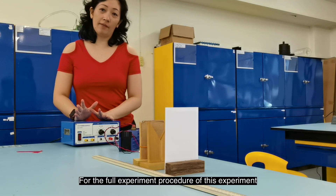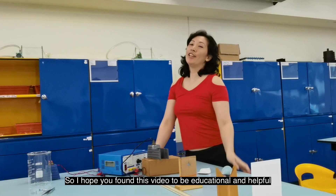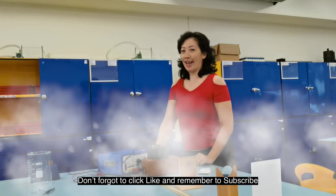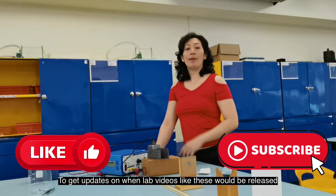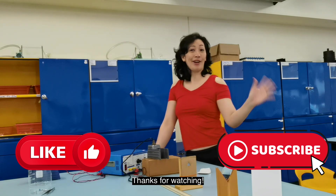For the full experiment procedure, check out the link in the description below. I hope you found this video educational and helpful. Don't forget to click like and subscribe to get more updates when lab videos like these are released. Thanks for watching!